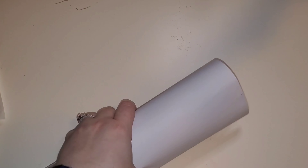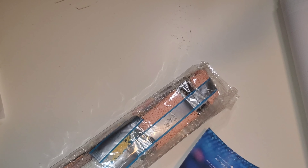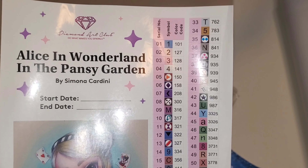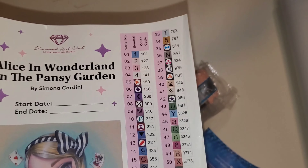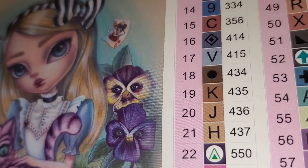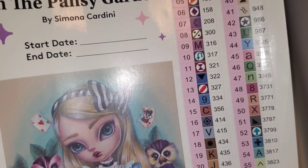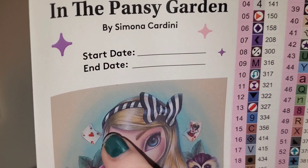She has 58 colors, including four ABs. Holy moly, you guys. Look at these little pansies with their little faces — oh my gosh. I'm really curious if that queen of hearts and ace of hearts will translate. We'll look at the rendering in a moment here.